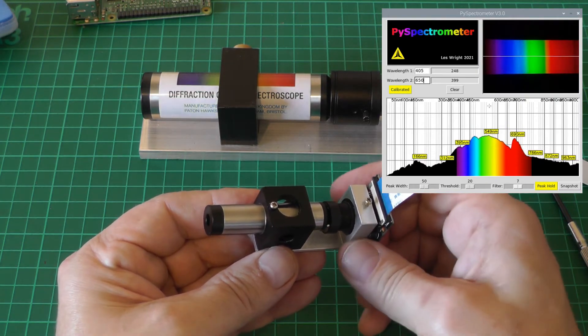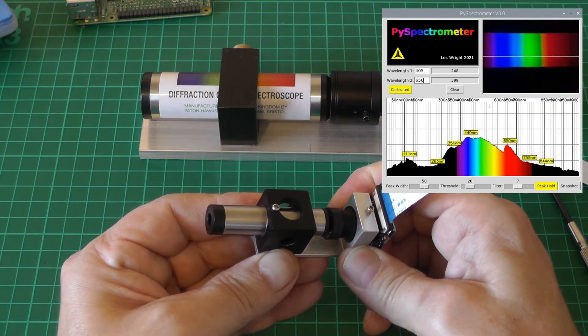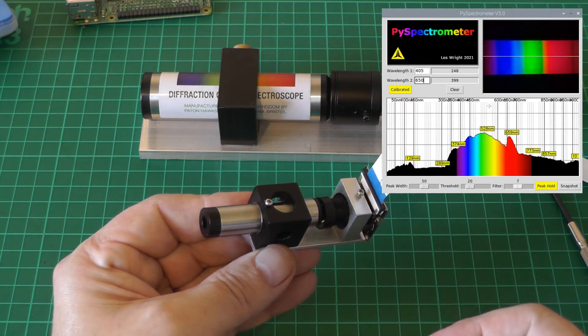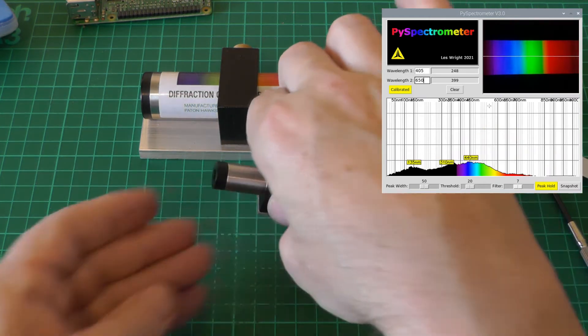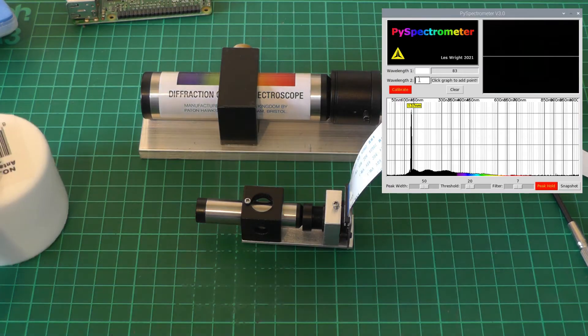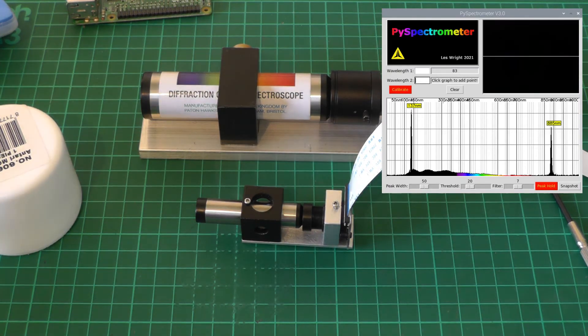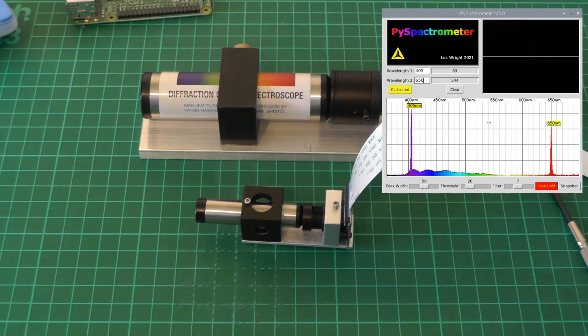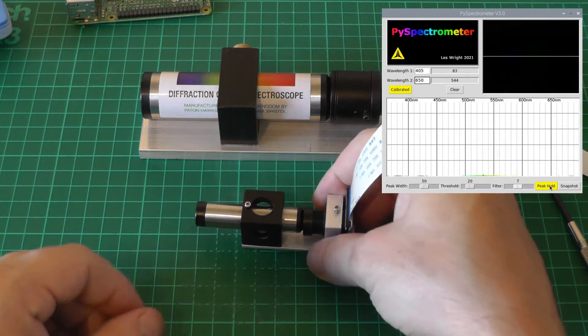Awesome - now we have a spectrum that is more or less filling our field of view. We'll tilt the camera a little bit to center it, then tighten everything up. It's looking as good as the larger version. Let's do a quick calibration: clear the points, fire on peak hold, mark 405nm, then calibrate at 650nm - and now we've got something that looks a lot more reasonable on the screen.